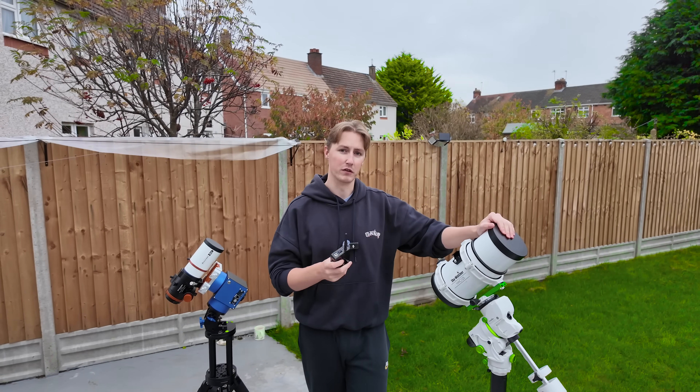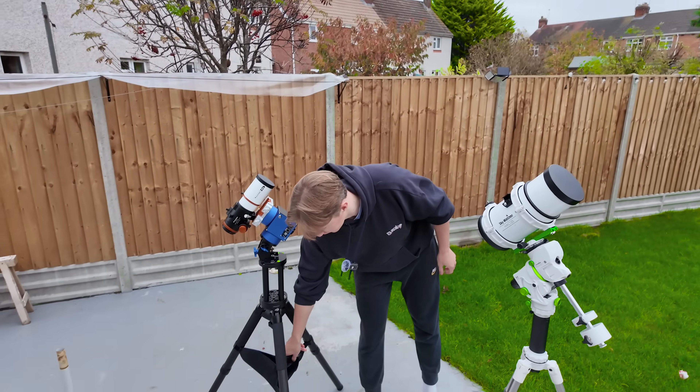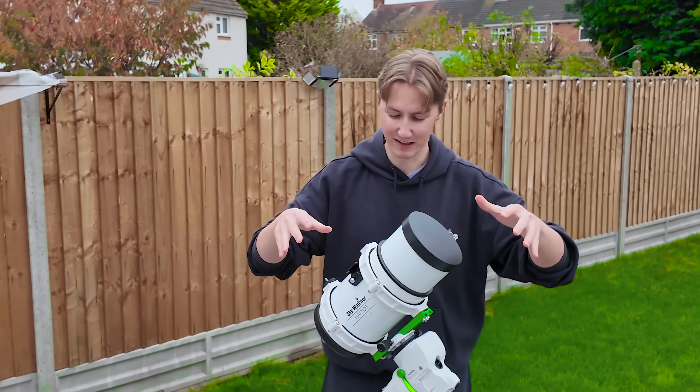So the first piece of gear that I want to start off talking about is perhaps the most exciting of them all, and that is the Skywatcher HAC-125. Let's focus solely on this.